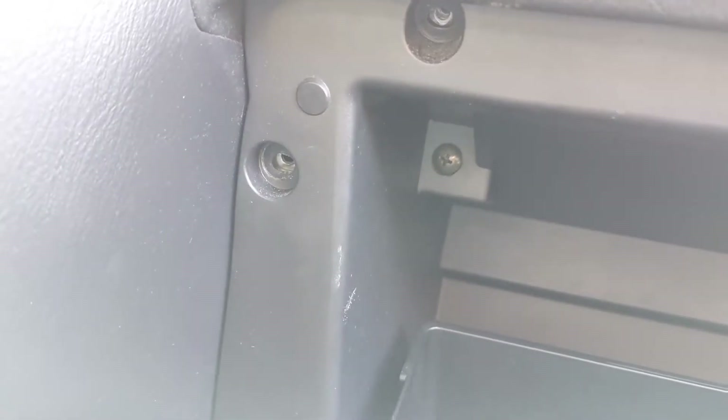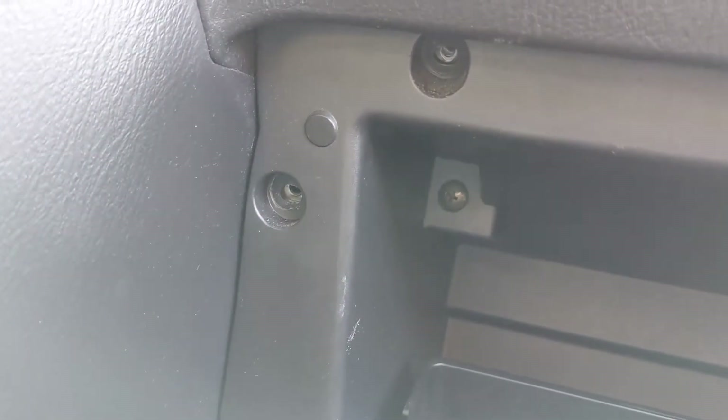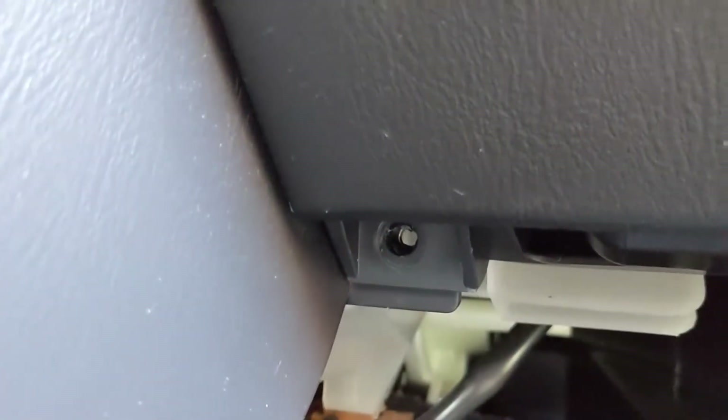It's just Phillips head screws. As you can see, I've already taken two out — those two, that one there, there's one in the middle by the latch, one down lower there, two more there. And then down below, there's one there, and I believe that one's actually missing. Usually there's one there.